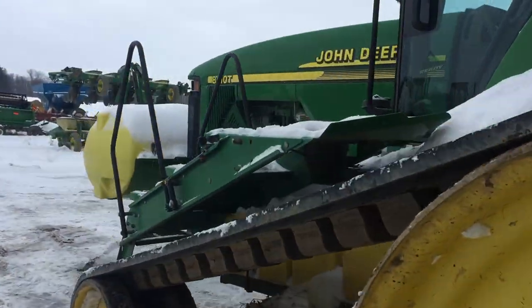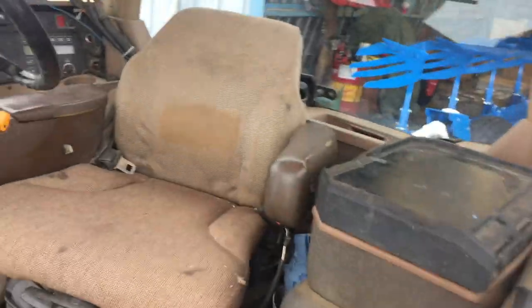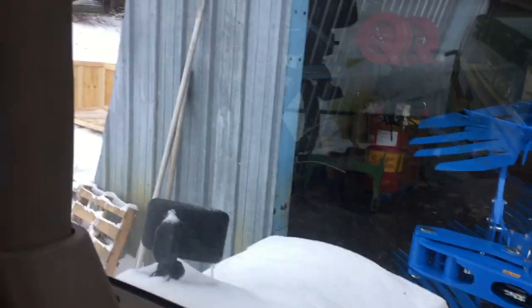I'll fire the 8410T up here and I'll show you guys how it rolls over and everything. Hopefully my phone doesn't die — I know it's getting pretty low. Oh, this thing up here, see that? There it goes.